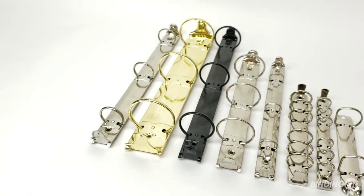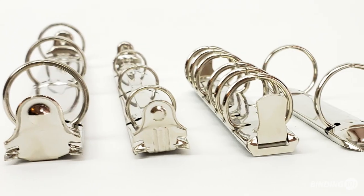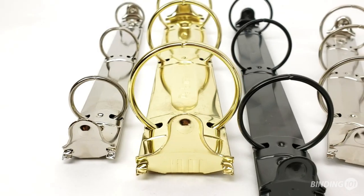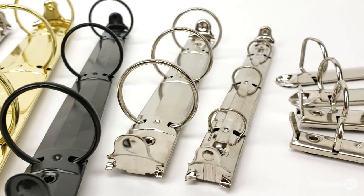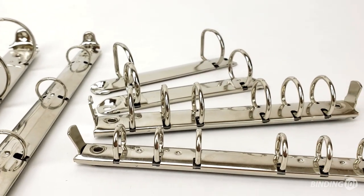Ring binder mechanisms, also called binder spines or ring binder parts, are the spine piece of a ring binder. They come in several different options including letter size 3 ring, half size 3 ring, top bind 2 ring, and memo size 6 ring.